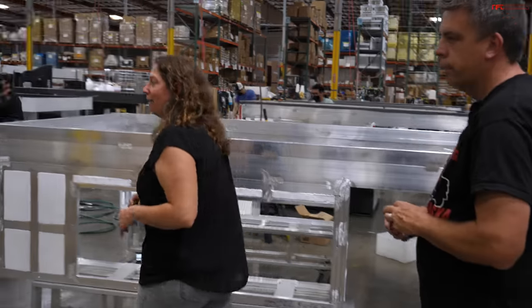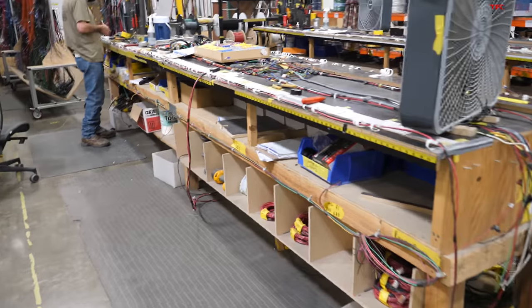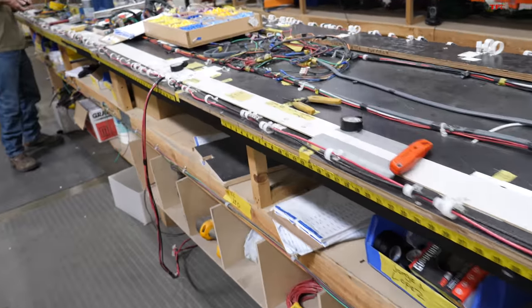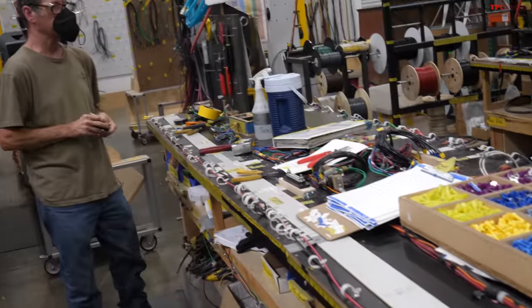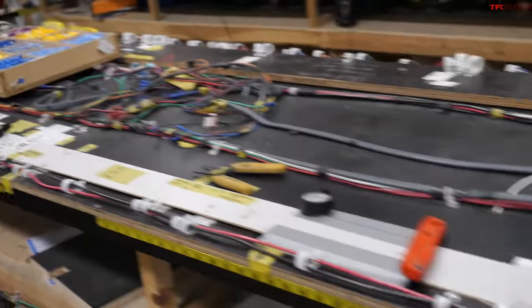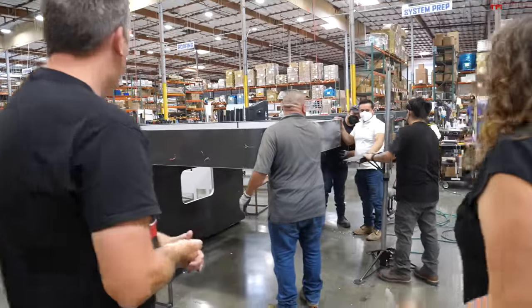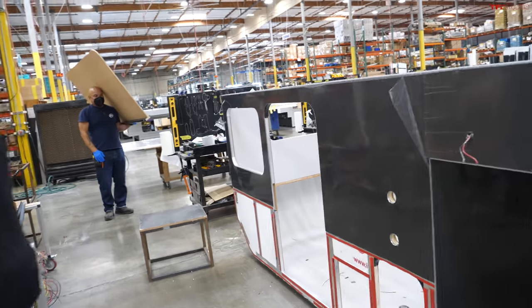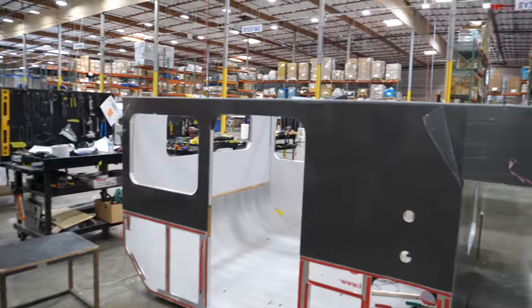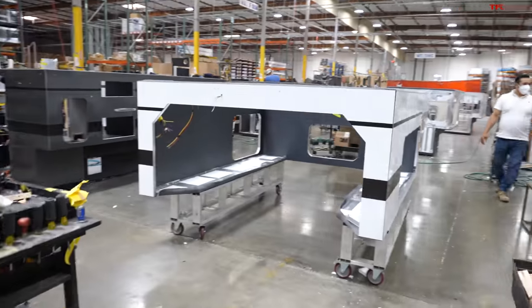There's a wiring department that pre-builds all the wires that go into each camper — these harnesses are like mazes because there are so many different wires: the battery and charger, the lights, the fridge, the heater. All those wiring harnesses are assembled here. Then campers start getting their siding and interior finishing.